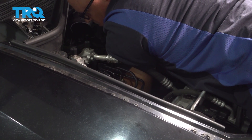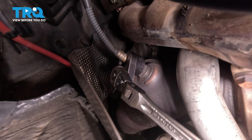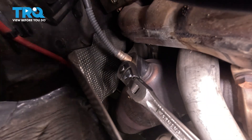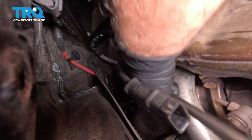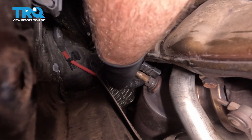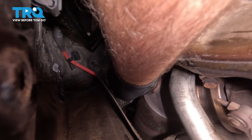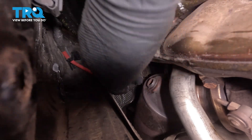Now I'm gonna reach down using an O2 sensor socket to get onto the O2 sensor. You can use an extension if you need to — if it helps out. You want to crack it free. Once you get it loose, you should be able to do it by hand. Just twist it out and pull it out.